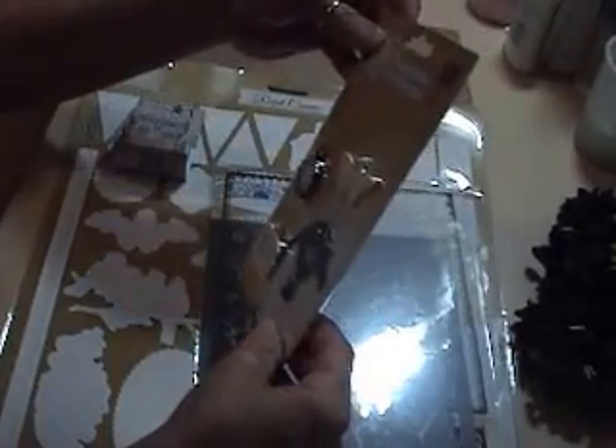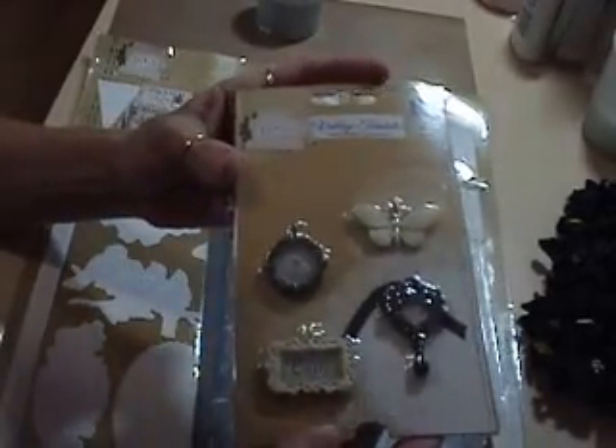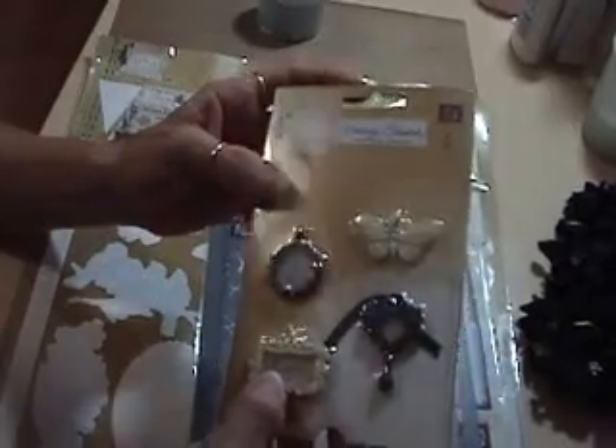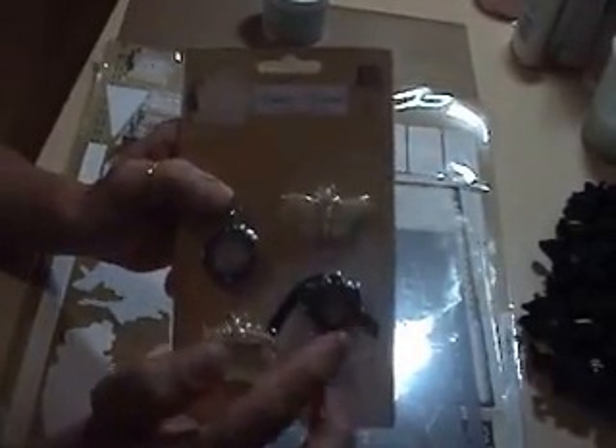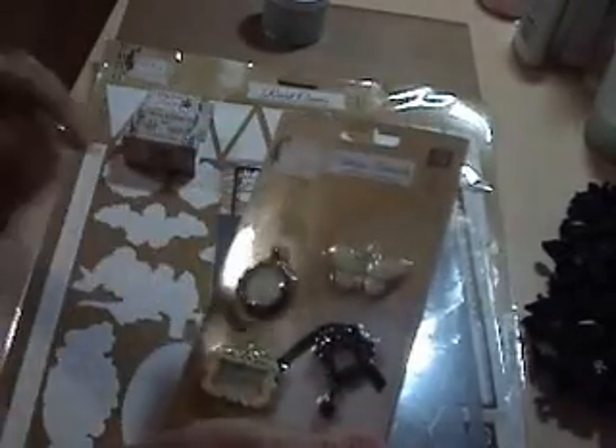And in this kit you also get vintage trinkets, which are these here. You get the clock, and then it says love. I have no idea what's on the inside of that one — can't see to read it. Time for new glasses! And you got a butterfly. I think these are really cute.